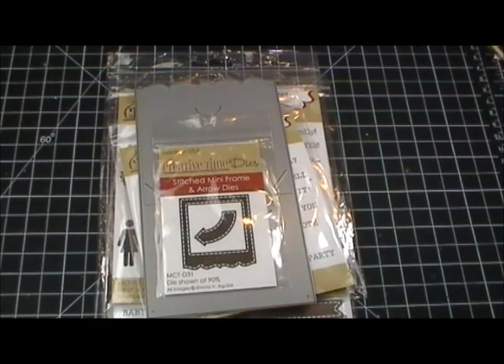Good morning everybody, welcome to my Creative Time with Emma and also welcome to another 3D Wednesday. I have for you today a super duper quick gift card holder that I made using my gift card holder die.